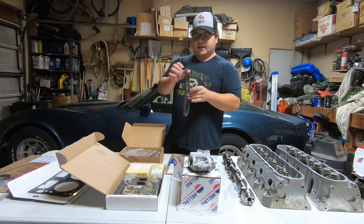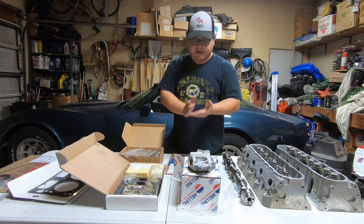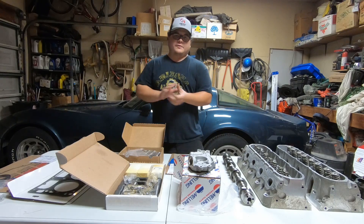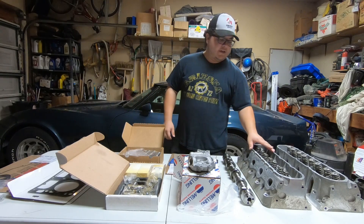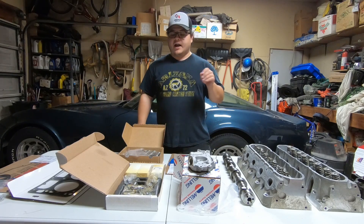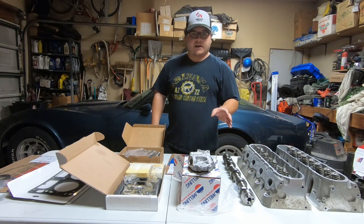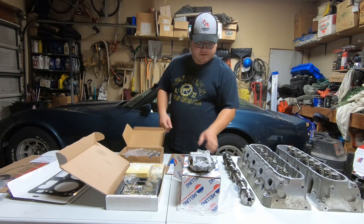Next up, gotta have it — this is an LS2 timing chain, so I'm going to replace that while I'm in there. I'm assuming the sprockets will be fine. There's not a lot of times where you have to do the sprockets at the same time. My car is at high mileage, so if I dig in there and see the sprockets are worn out, I'll replace them too — not a huge deal.